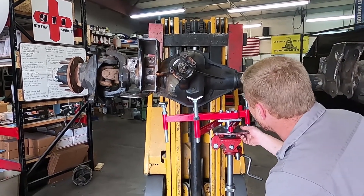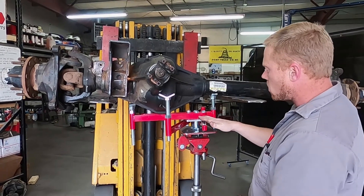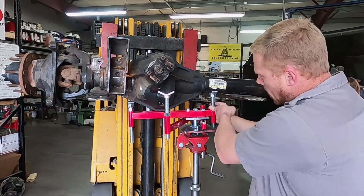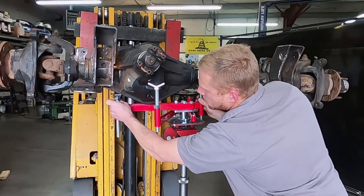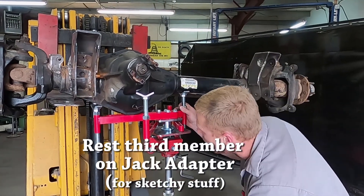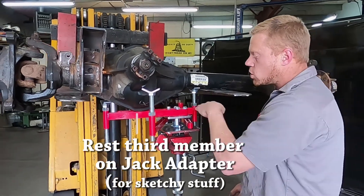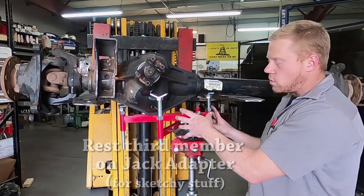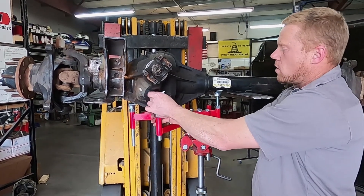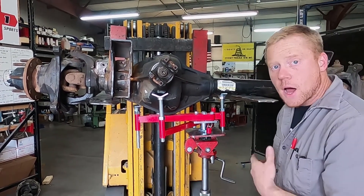Somewhere within this window is going to be the perfect spot, so try to get close. The next thing you'll want to do is try to match the angles of these as closely as possible — go ahead and drop her down a little bit and extend this one up. The problem is I'm off the third member, so now we'll lower this one down. That's as far down as I can go and we're just barely touching the third member, so that's about my limit for these two support points. Now that that's supported, I'll swing this over here and adjust this up to hold the pinion for rotation.